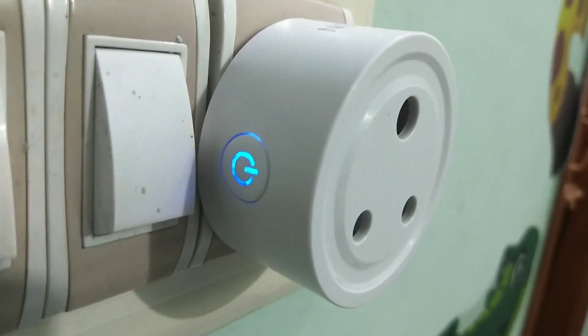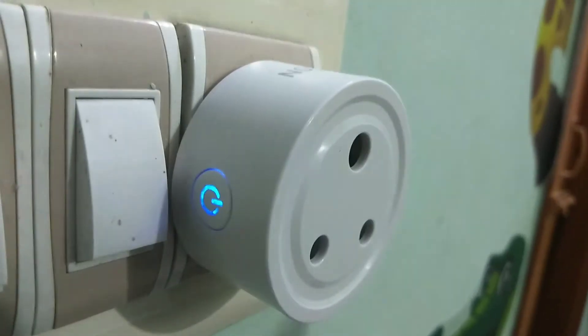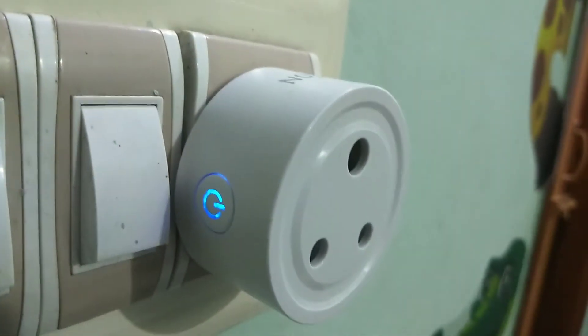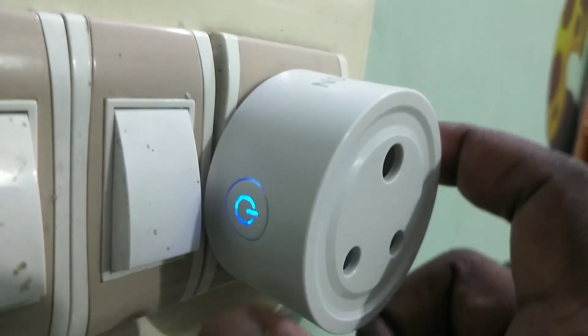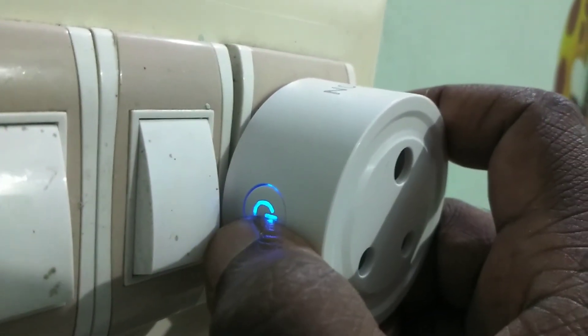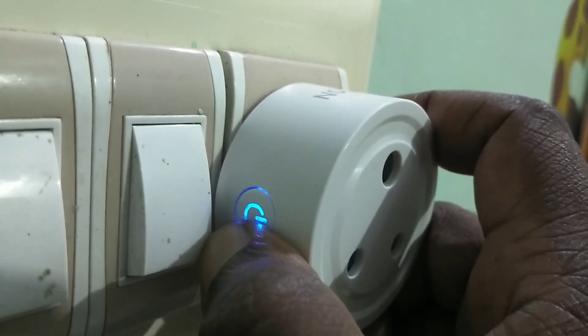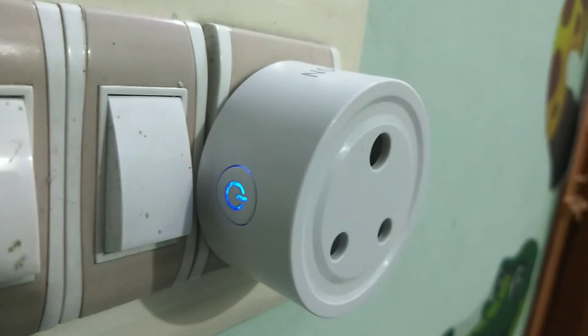If you remove the plug from the socket and connect it again, it's not blinking. So if you want to put it back in reset mode, you have to press and hold that power button for five seconds again.